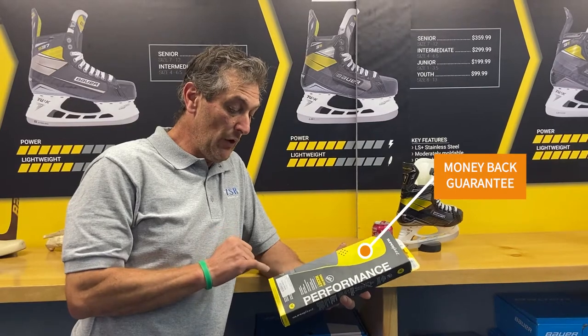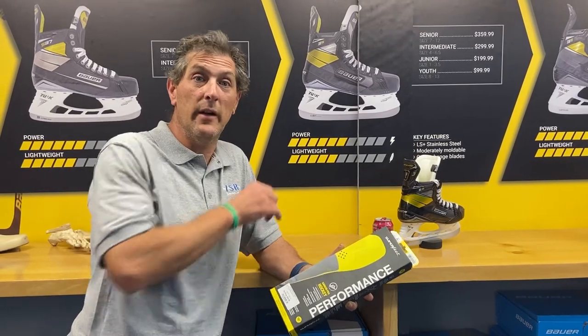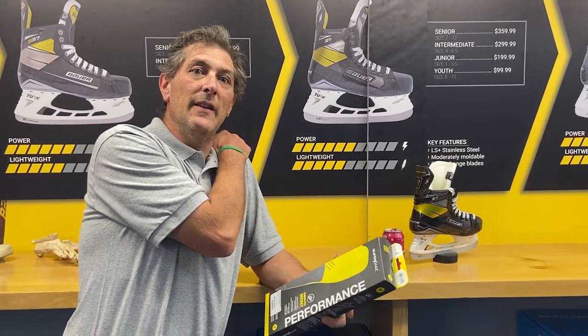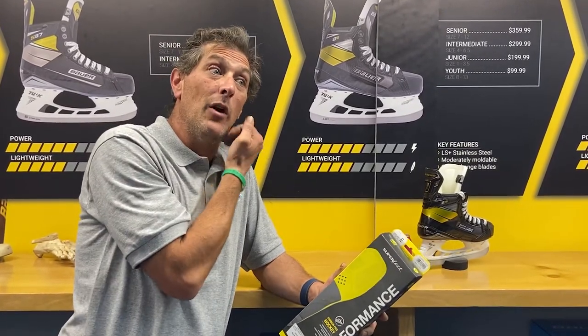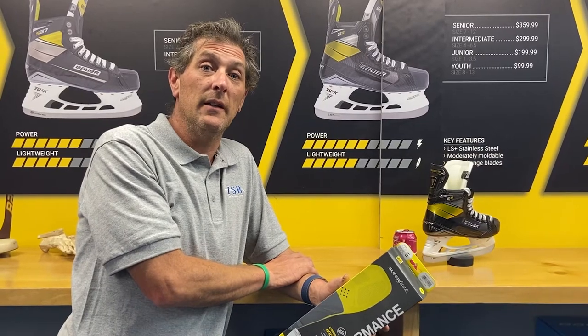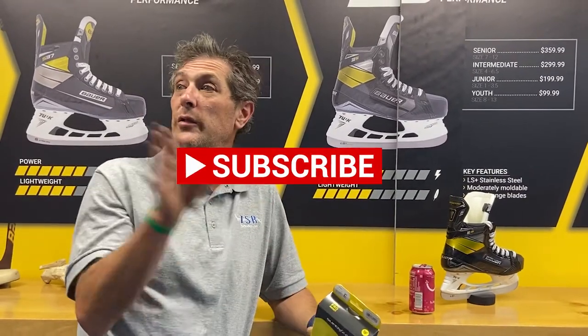Superfeet comes with a money-back guarantee — if you don't like it we give you your money back and send them back to Superfeet, who refund us the full $49.99. That's how confident they are in their product. People who buy Superfeet, use them in their skates, and come back for new skates always start with Superfeet again. They'll start the whole fitting process with 'get me my Superfeet first,' try those, and then pick out their skates. No one ever gets Superfeet and comes back saying they don't want them again — they always start the skate fitting process with Superfeet.